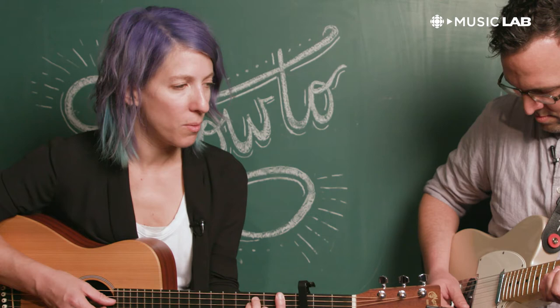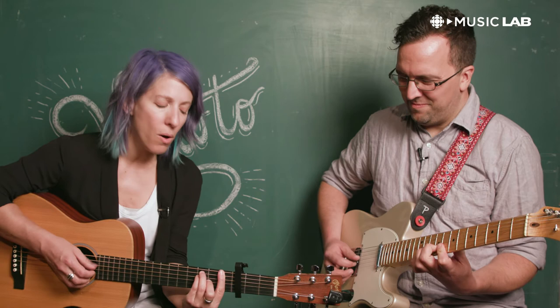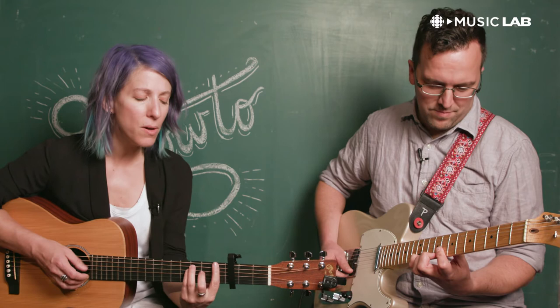Now we're going into pre-chorus. I will love you still in the moments where you falter and disperse. You say you will, but you don't, and I will feel it the most. You say you're here, but you don't, and I have been here the most.